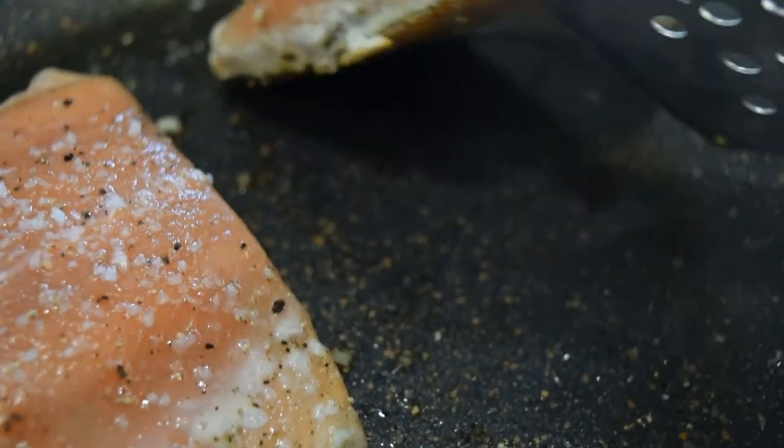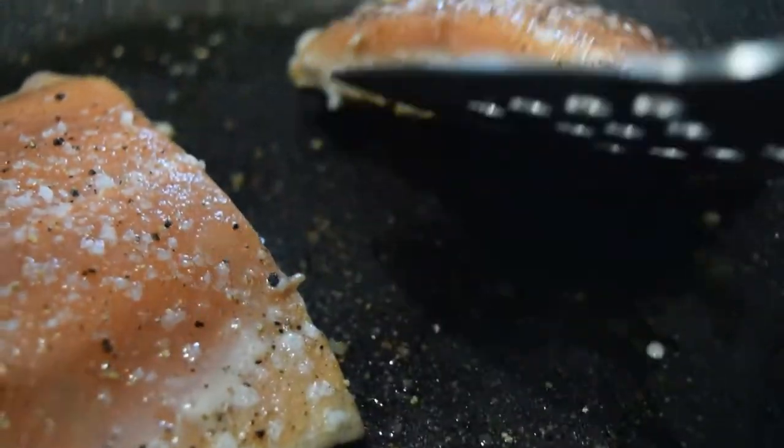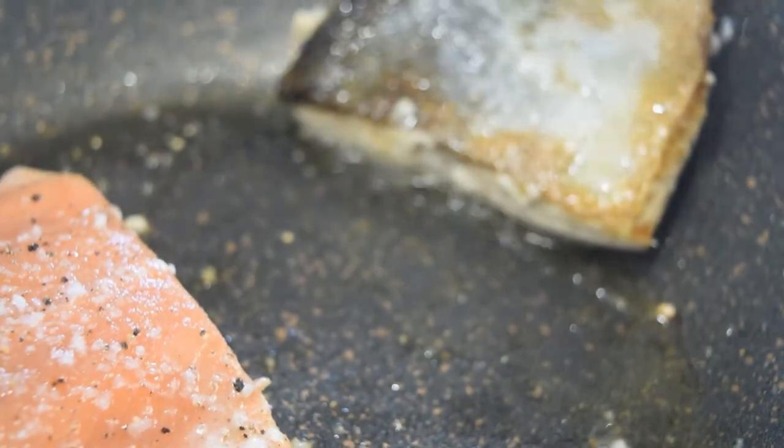Have a check. Lift up your salmon a little and look to see if the skin is crispy. If it isn't, leave it to carry on cooking for a few more minutes and check again.